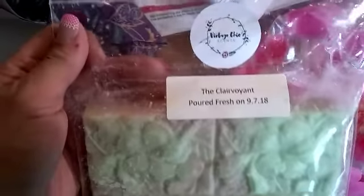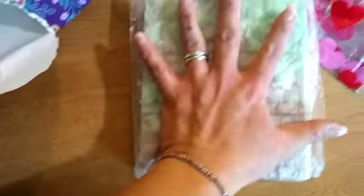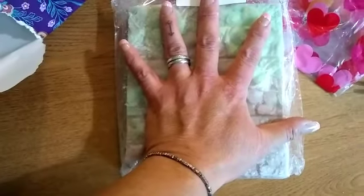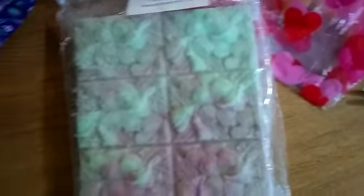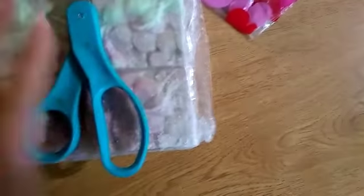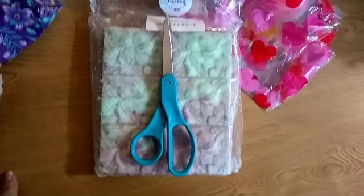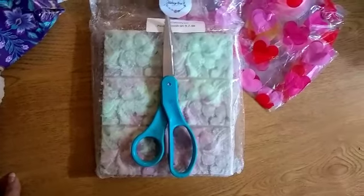Oh, there it is! It's the Vintage Chic Scents Clairvoyant and it's the Blossom Bar - it's like a huge brick. Look how big it is compared to my hand! It's pretty big. Let me compare it to a chip pack - oops. Okay, maybe that's too big, we'll compare it to the scissors. That's how big it is, so you guys kind of have an idea.